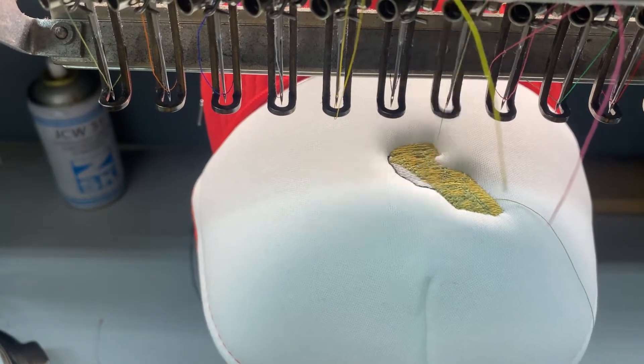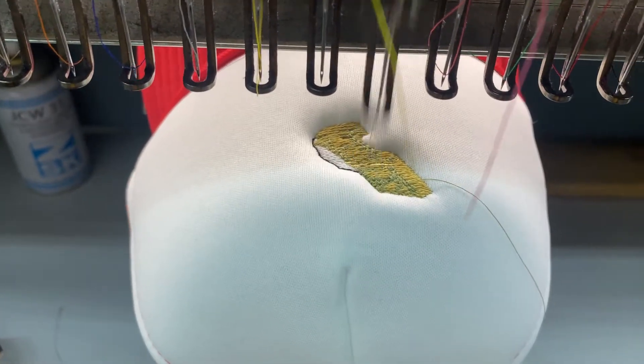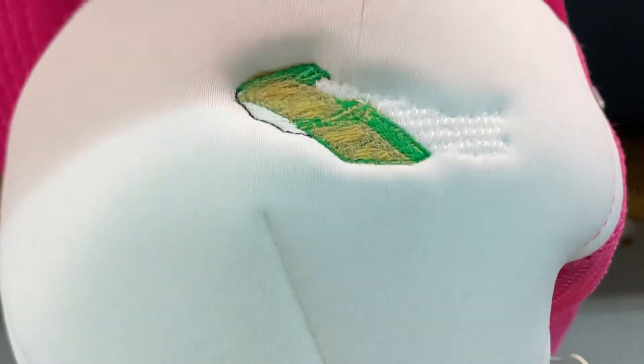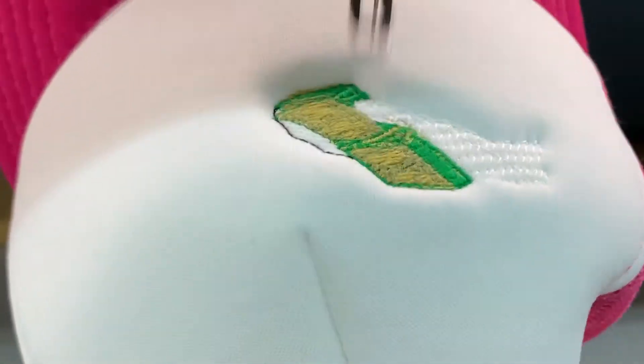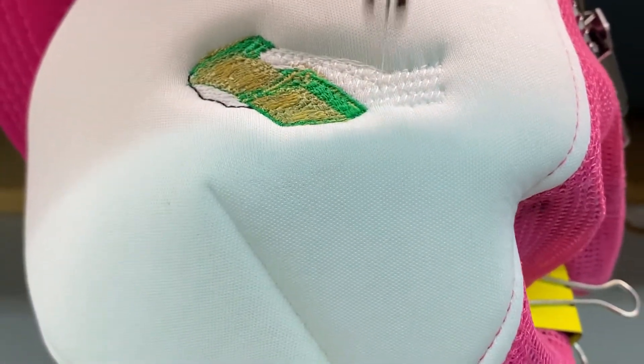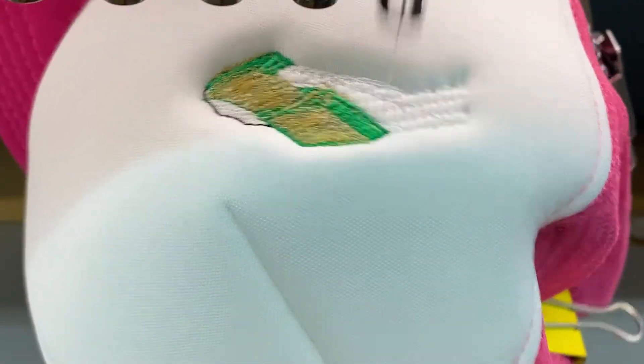This year it seems like trucker hats have been trending. A lot of our customers have been ordering trucker hats, especially the ones with the foam top. Just like this one — as you can see, the top white part is foam. A lot of people have been ordering trucker hats and dad hats lately.